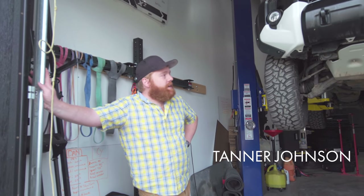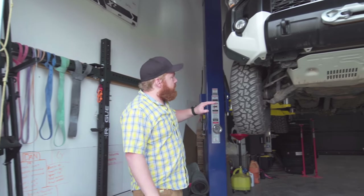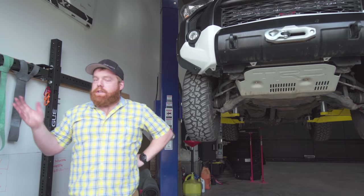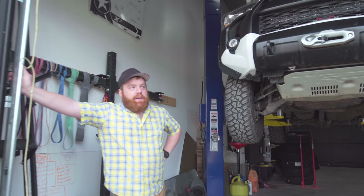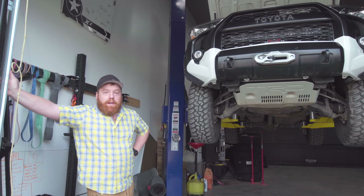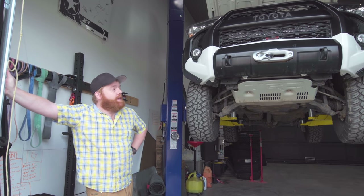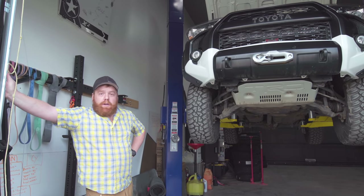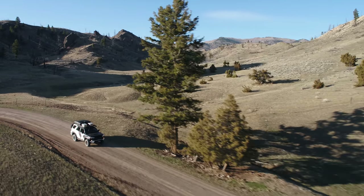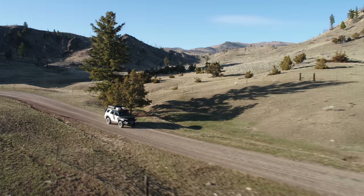Welcome back to Shop Talk. Today I'm going to do a simple oil change on our 4Runner. We decided to pull out the camera and show you how to change oil on a 4Runner or a Tacoma, because it's basically the same process. This is our newer 4Runner — it's a 2015.